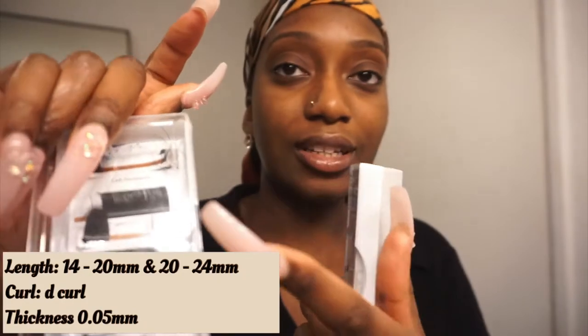You're gonna need some lashes — easy fan lashes. This one is 14 to 20 length and this is 20 to 24. The curl pattern is a D curl, 0.05 is what I got. And then I've got my bonding glue — I know I'm not supposed to be using this but this is just the best glue to keep my lashes on. If you guys want to use a different glue, you can.